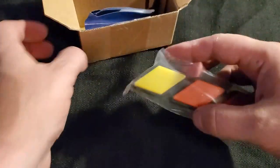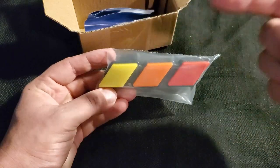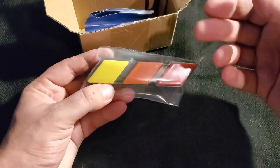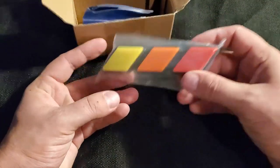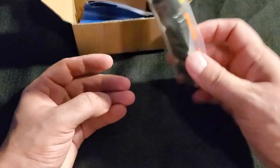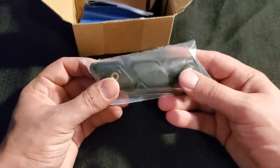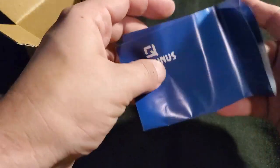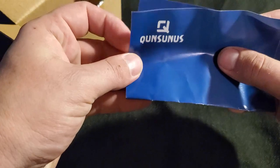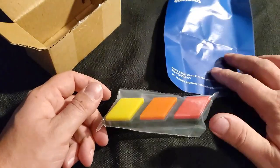What this is is a TRD tri-color badge for the front grille. For those of you who know, the yellow, orange, and red has been the colors for Toyota's racing liveries for quite some time. This basically just bolts on to the front grille of your truck or SUV and I think it's gonna be a nice little add-on. The company I got this from was Consensus.